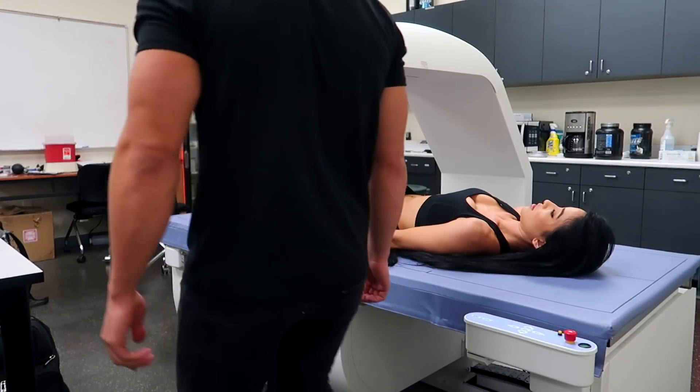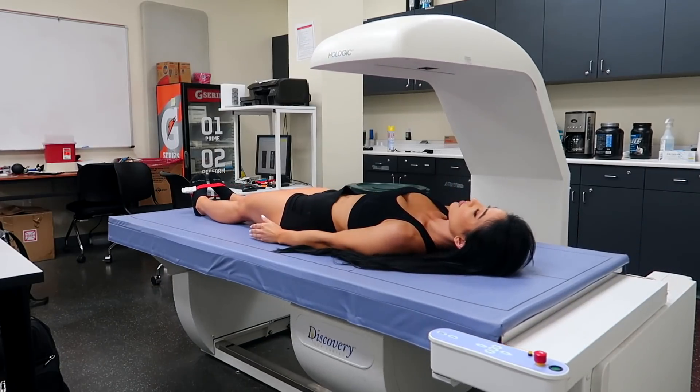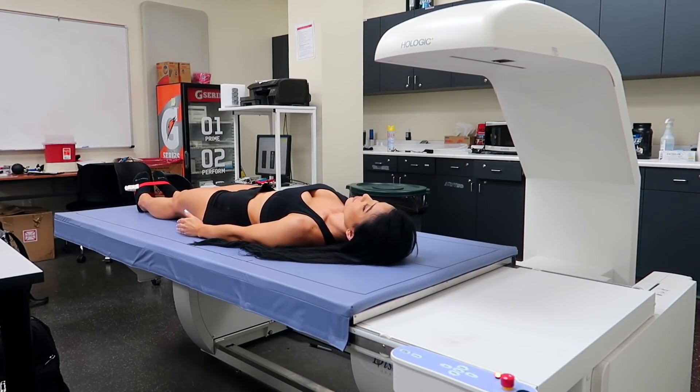This video is about my recent experience with getting a DEXA scan done. The inner scientist in me really wanted to do something a little bit different with a DEXA scan video, and I wanted to show you a few variables that can affect your DEXA scan.